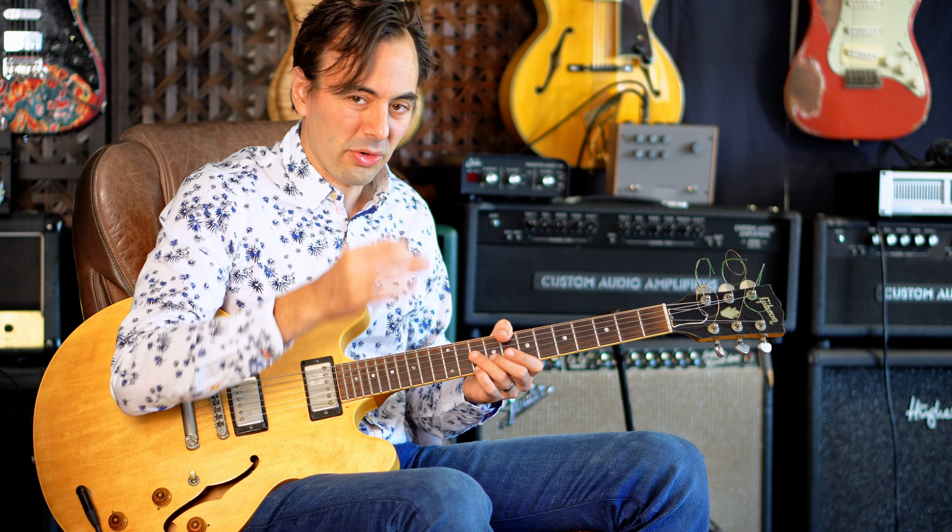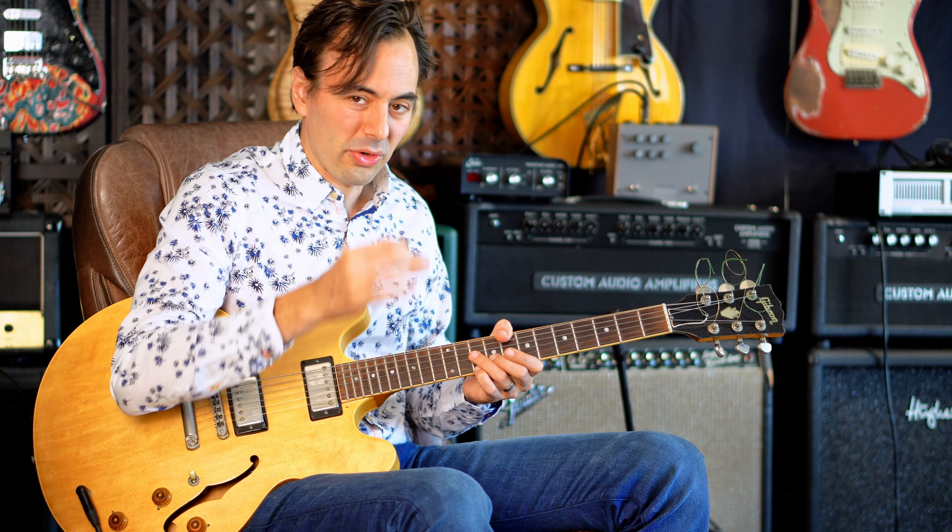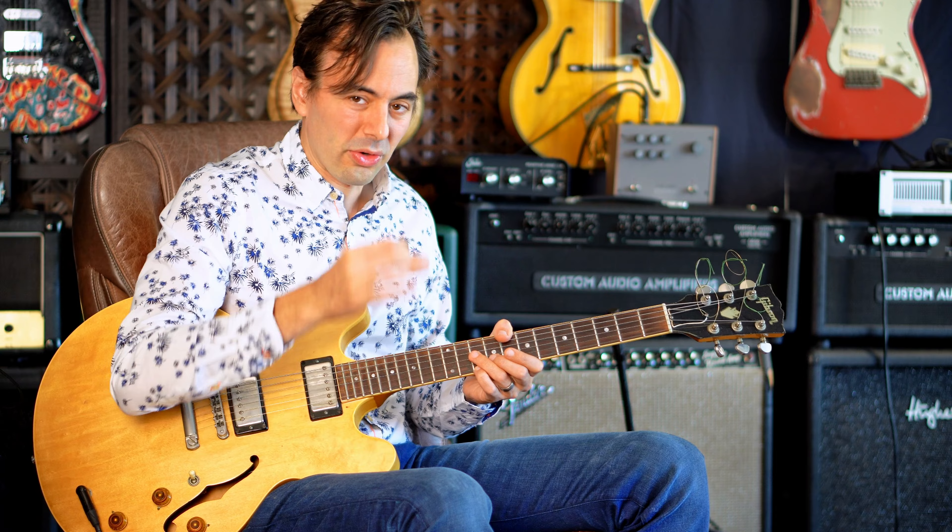Welcome to day two of Charlie Christian Blues. We're going to talk about the second chorus of Grand Slam. It's a blues in F, and he starts super syncopated.